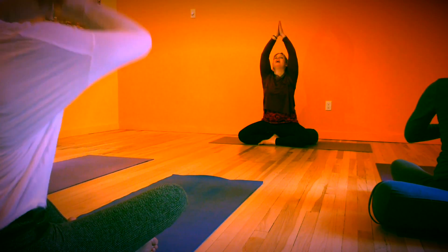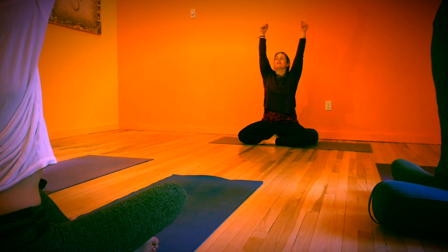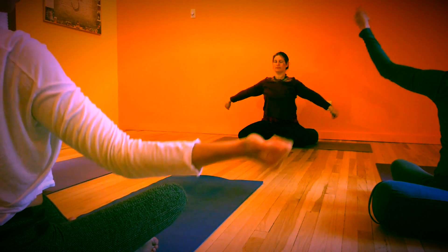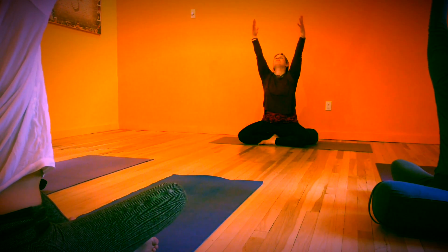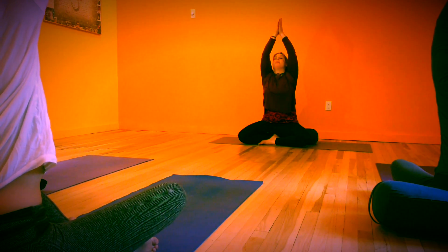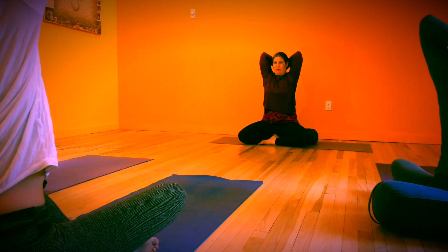We'll reach the fingertips up toward the ceiling, looking up, lengthening even more. Then making two fists, we'll rotate the wrists as they float down. Scooping back up with the arms, take a big inhale, really fill the lungs. Bring the hips together again. Then we're going to take the fingertips back behind the head or even down between the shoulder blades, getting a big stretch for the shoulders and the tricep muscles. Still sitting nice and tall. Big breath here.